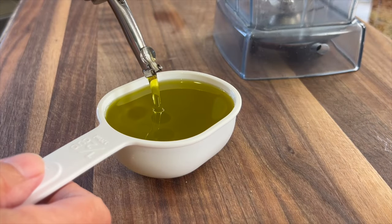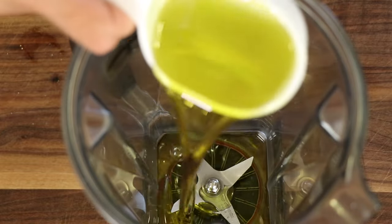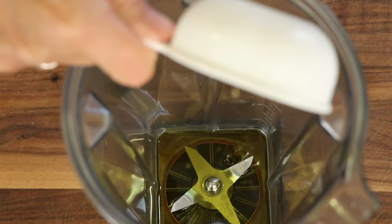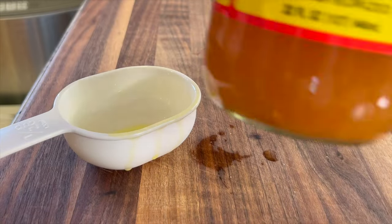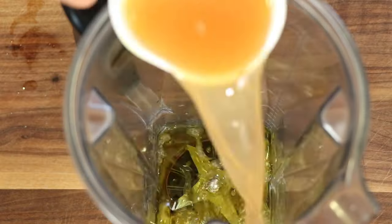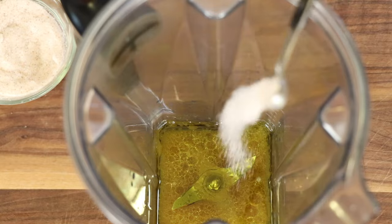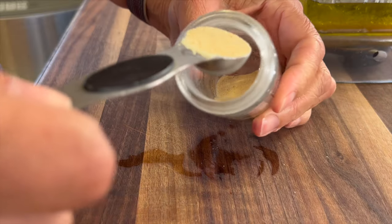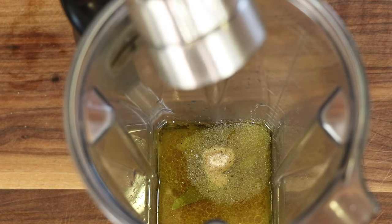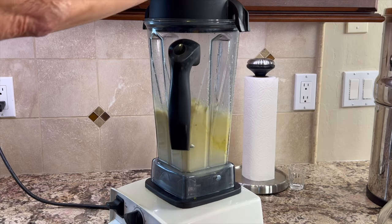Now we get to make our dressing, which is in my opinion the star of the show, and it's so simple and easy. To a blender, add a half cup of olive oil, then some Bragg apple cider vinegar with the mother — give it a good shake first and then measure out about a half cup. Then add some salt, garlic powder, and several cracks of black pepper, about a quarter teaspoon. Blend that up and pour it into a mason jar — it stays nice and creamy.